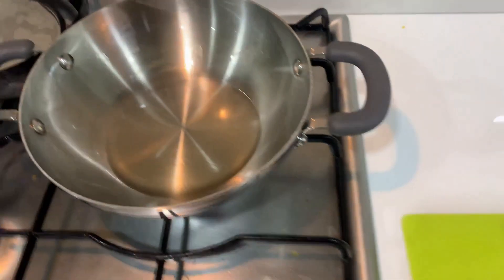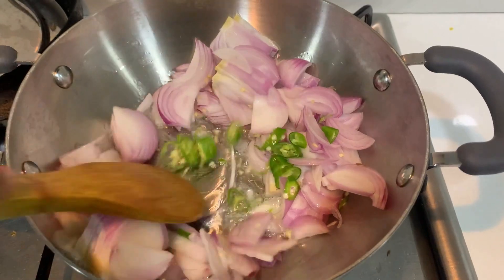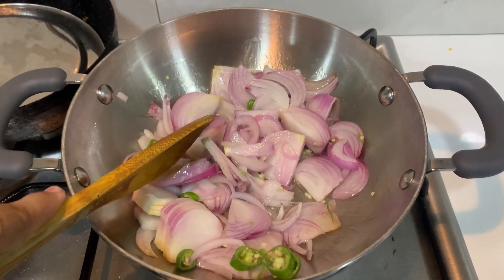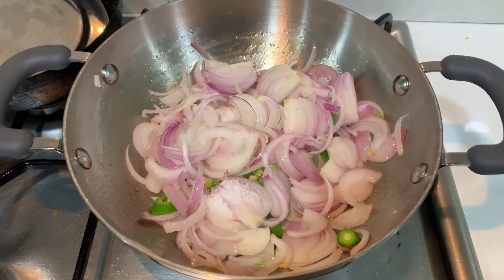Now let's see how the oil is hot. Let's put it in the oil with onion. Now let's put it in and cook well. Start the onion. Add the salt.